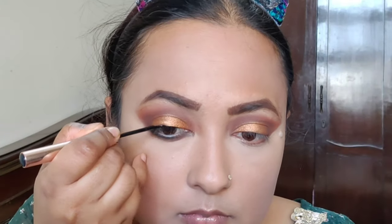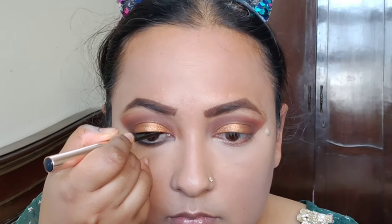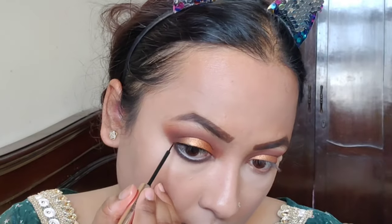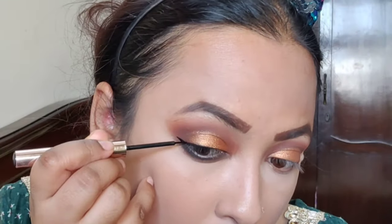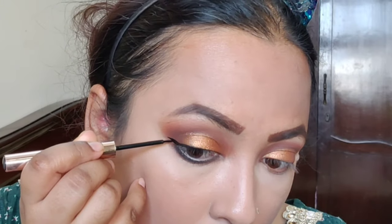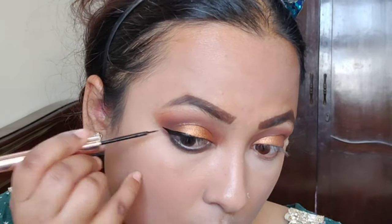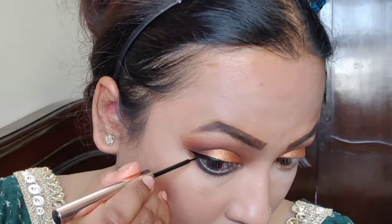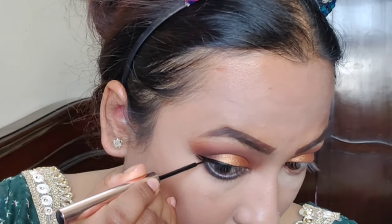Then I am taking K-beauty eyeliner and I will do a little double winged eyeliner. It's very little and beautiful — not dramatic. I will make two wings; it's very easy, not difficult. You can do any eyeliner style you want. I thought about doing a nude eyeliner, but I'm doing a little bit of this instead. Then I am doing a second eyeliner here.